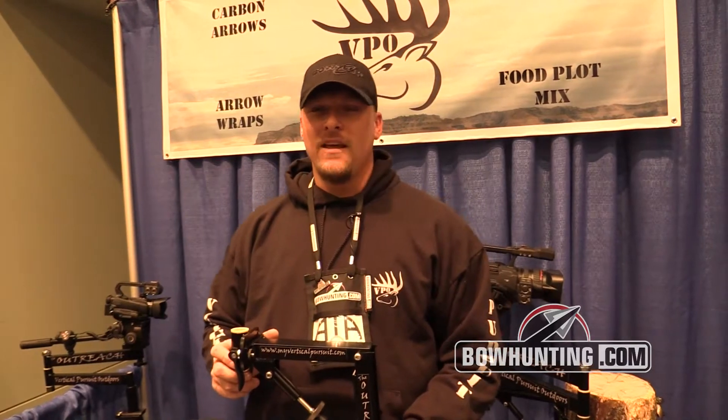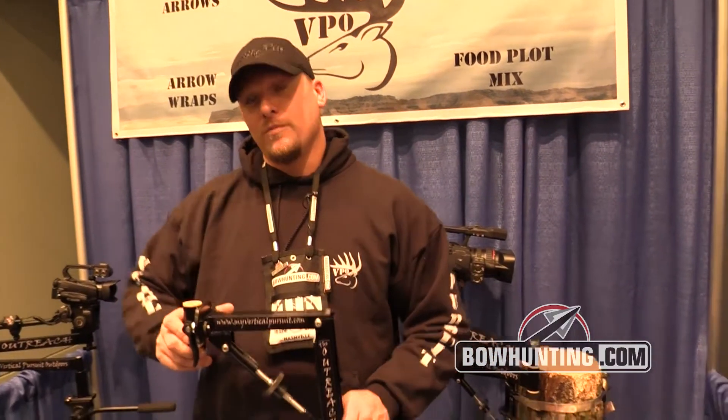Alright, how you doing? I'm Scott McCollum with Vertical Pursuit Outdoors. This is a 2014 ATA show and I'm here representing Vertical Pursuit.